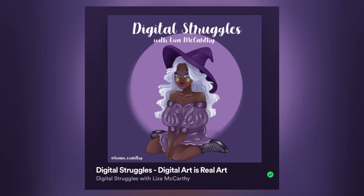Hi, and welcome to the first episode of Digital Struggles. My name is Liza McCarthy, and I'm your host and a fellow digital artist. In today's episode, we are going to talk and discuss all about why digital art is real art, and why do some people say it is not.